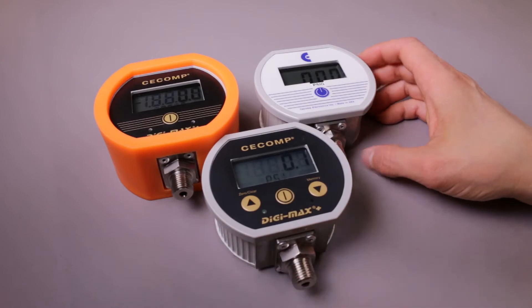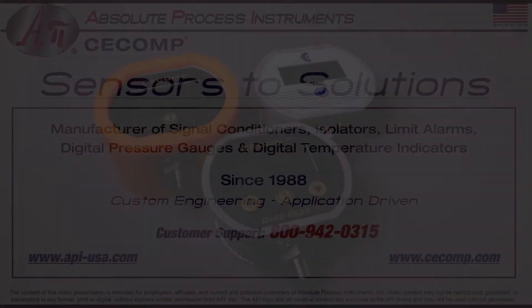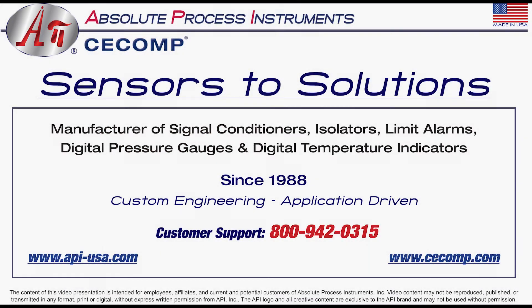I hope this has been helpful. If you have additional questions, you can go to CCOMP.com and look for the data sheets. Check out the intrinsically safe line — these are all intrinsically safe. We have a YouTube channel where you can look for other videos that might be helpful to you. Thanks very much.